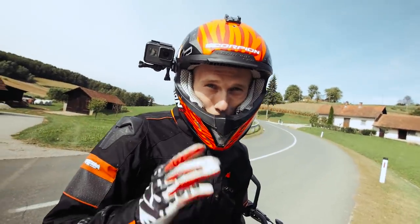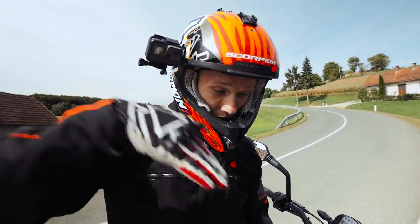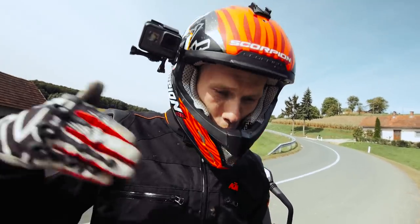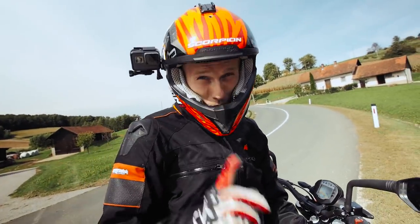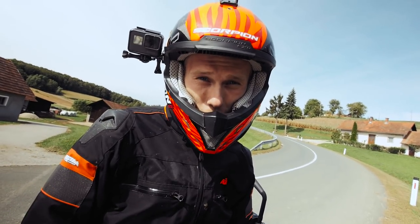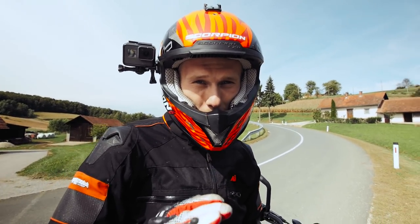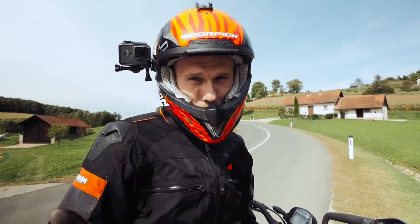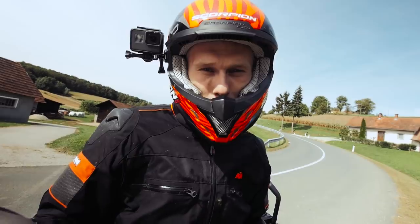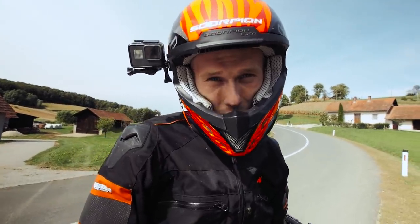By the way guys, if you're asking yourself why I'm rolling down the hill and not on the flat — it's because it's much more fun and I can roll longer, much faster. But it's also much more dangerous, so if you're still learning how to roll a stoppie, don't do it on the hills. Because I'm an expert, I have it under control — just a quick warning.